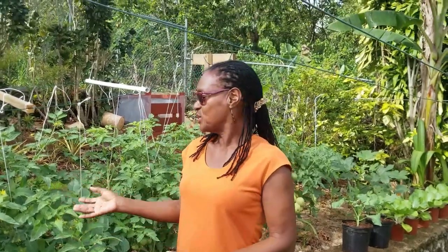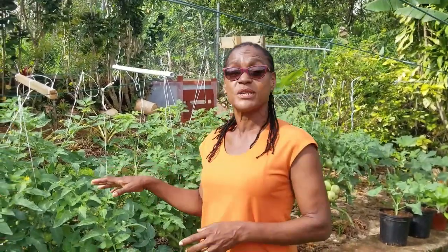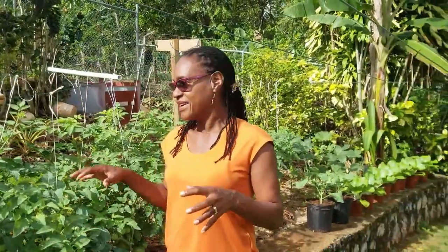Hello, welcome back to our tomato demonstration. If you recall the last time we spoke, the plants were four weeks old and I had said that everything was fine — we were going to put them to bed, and the next time you'd see me would be when we're ready to do the first harvest. But since then, a few things have happened.